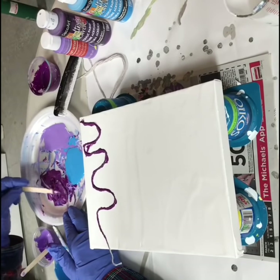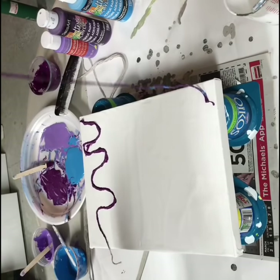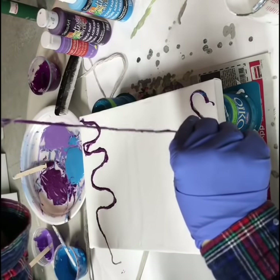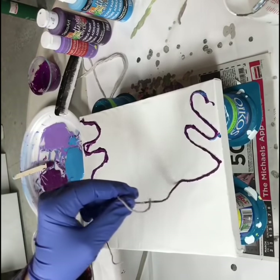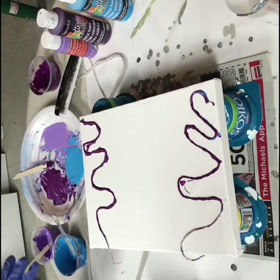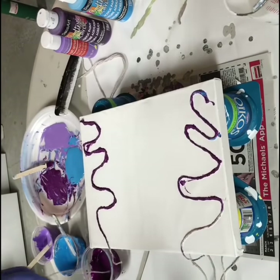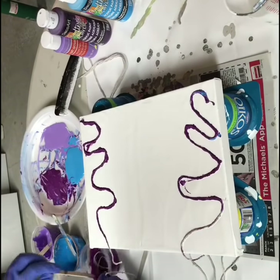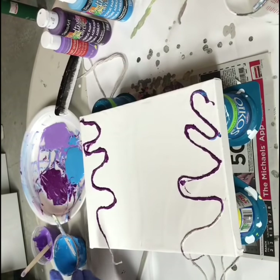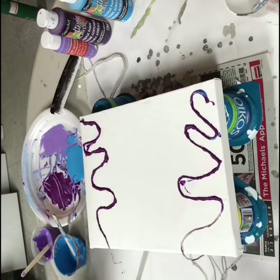I'm going to have to use my cup because I think I'm running out of paint. I hope I have enough for this video because I did one off camera with the same colors. I should have made some more paint, I guess. We'll manage.